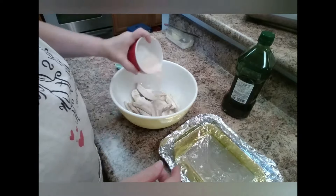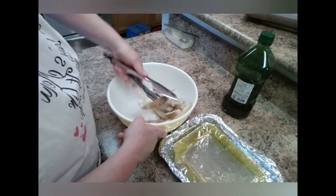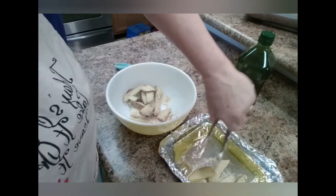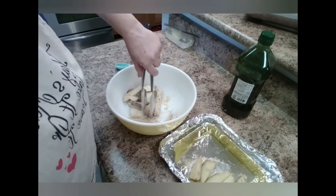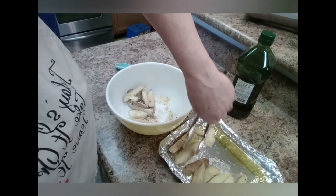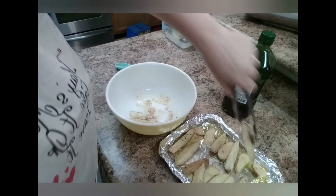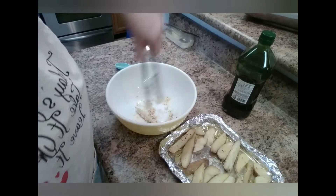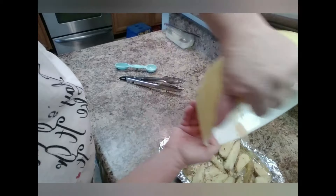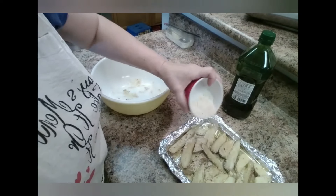I'm going to toss them around a little bit in the bowl, sprinkle some more seasoning on top, toss that around again, and then put them back on the pan. I'll take whatever seasoning is left over and sprinkle it over the top, because you want them really garlicky and parmesan-y.